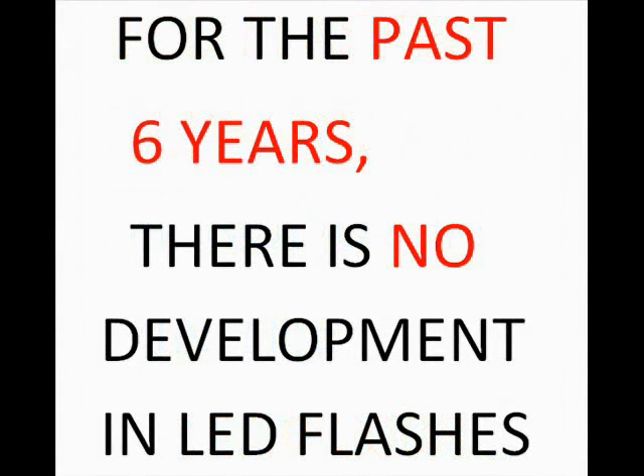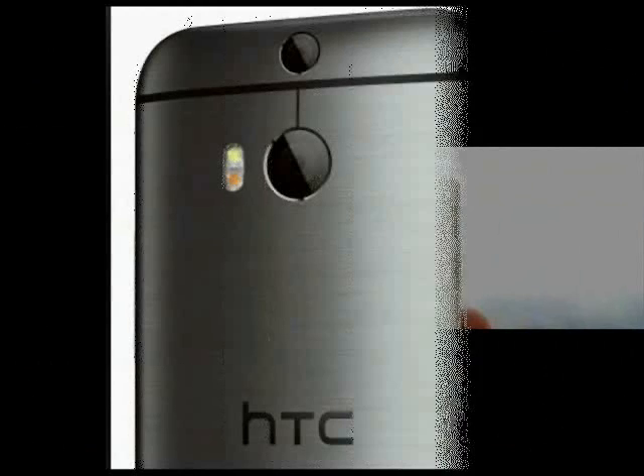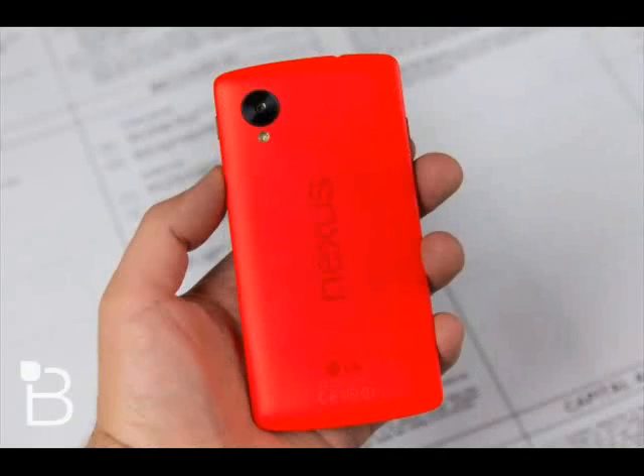High-end companies like Apple iPhone 5S, which has a dual-tone LED flash, the Samsung Galaxy S8, which also has a dual LED flash, Sony Xperia Z2, which has a single-tone LED flash, HTC One, which has a dual LED flash, and even the Google Nexus 5, which has a single LED flash.